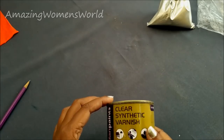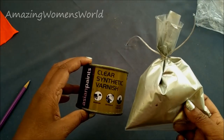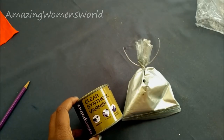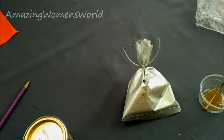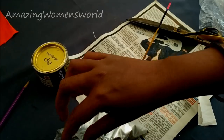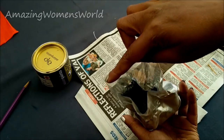The materials I'm using for the silver painting are clear synthetic varnish, which is easily available in hardware shops, and silver dust powder. Take the required quantity of varnish and mix. Prepare this mixture as and when you require because it will dry easily.